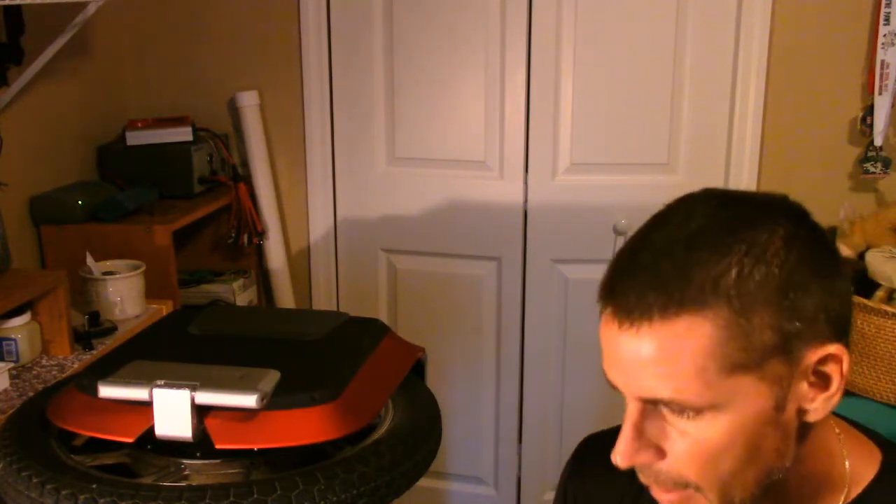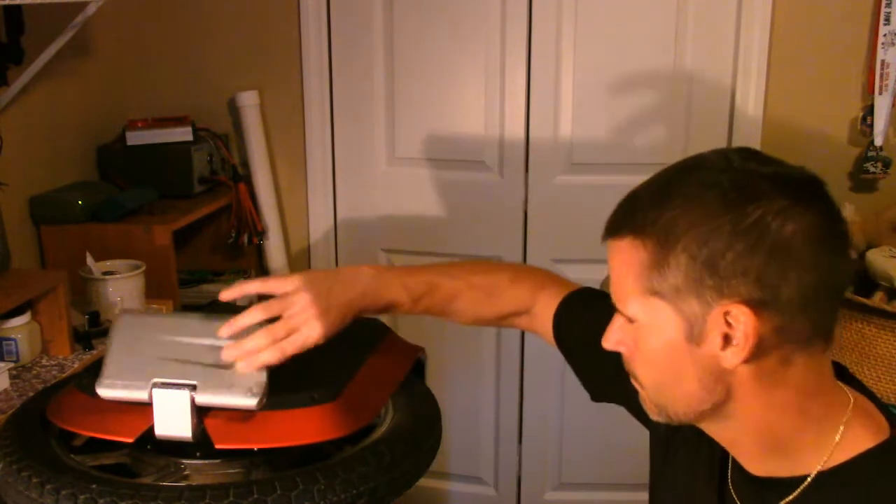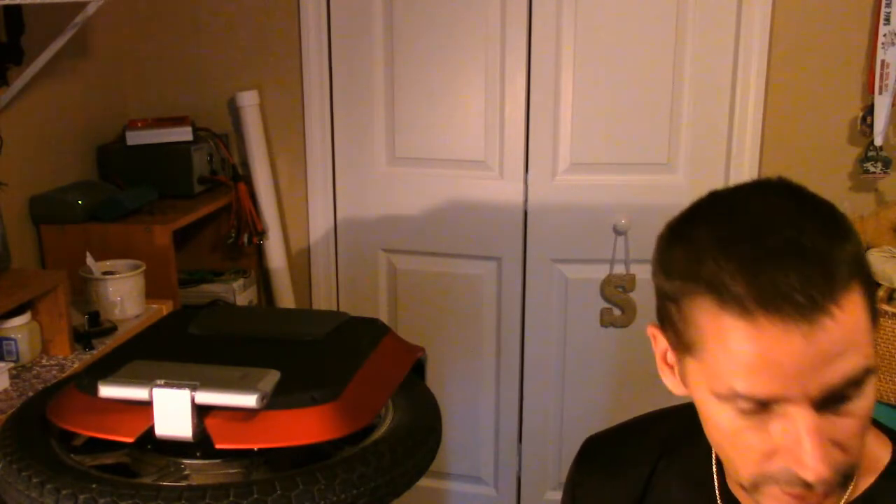Here on my hobby room desk you can see my Gotway Monster - it's so big it hardly fits on here, but it does fit. I'm going to take the cover off and take a look at the wiring, the electronics, the MOSFETs, and the motor connectors. I've done this on my M Super before.